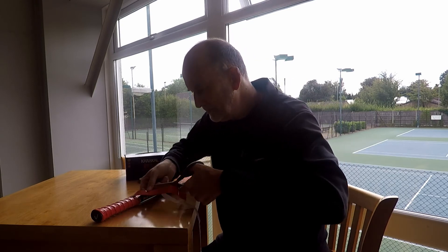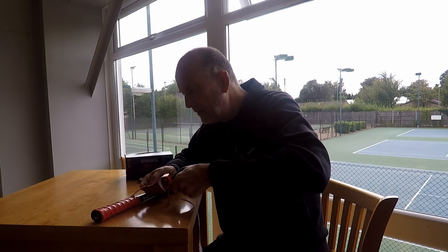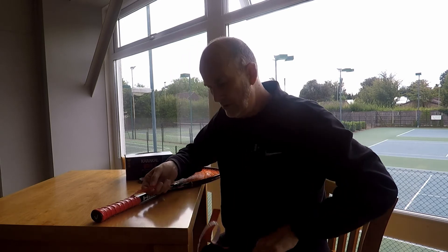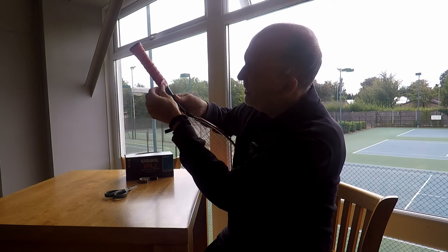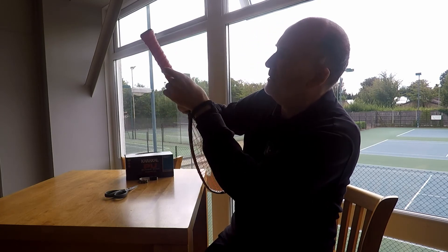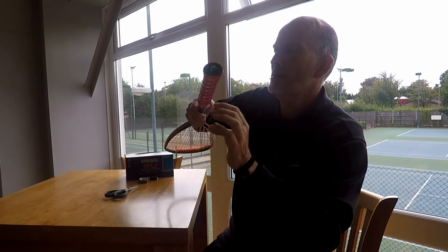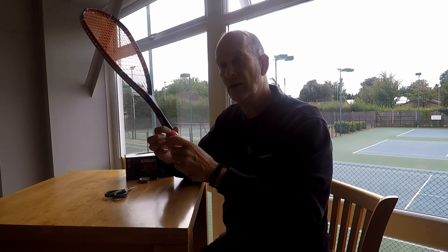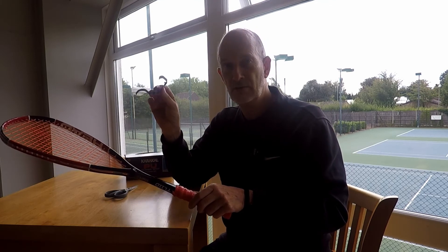The next step is to get my scissors and cut across the end of the grip, making a clean line. You can see that line I've just cut. I then turn the cut end back along the top of the grip — though that might catch during a game and peel up.